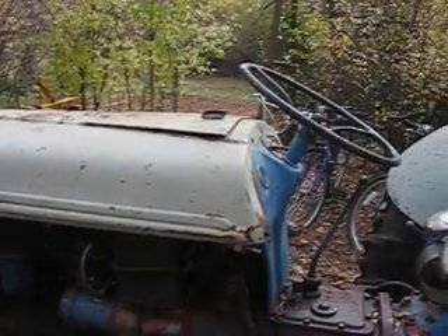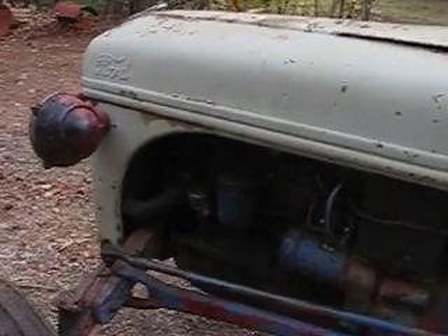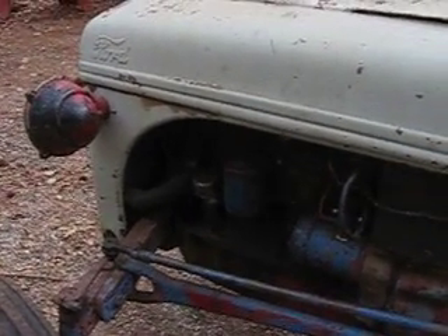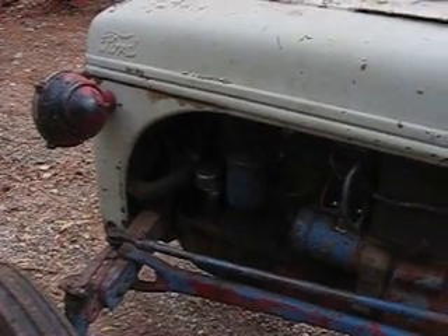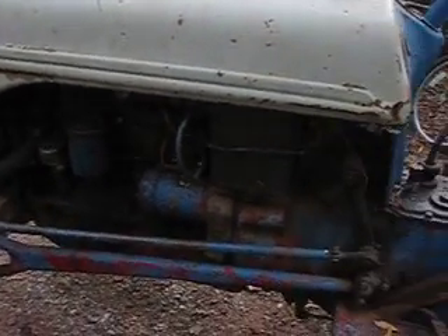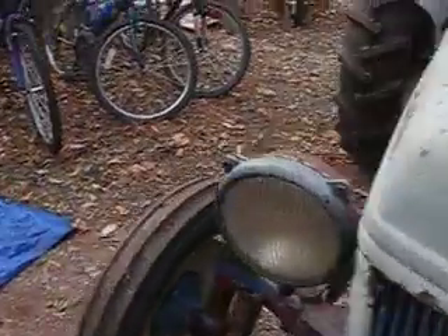Here we have my old Ford 8N tractor. This is a 6-volt system and I was just going to show the people who keep wanting to turn over to 12 volts that even with an older tractor, that 6-volt system will start the tractor perfectly well.